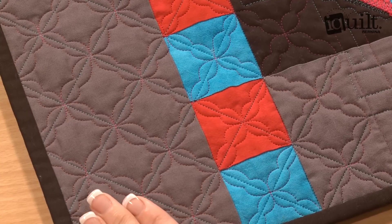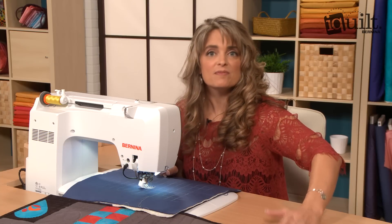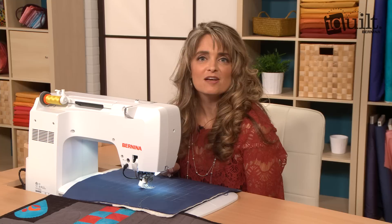My iQuilt class combines both free motion quilting and ruler work. So if you like this tip and want much more, you can check out my class on iQuilt.